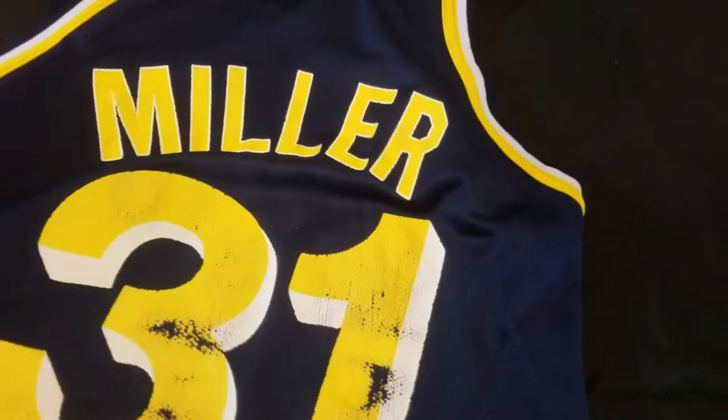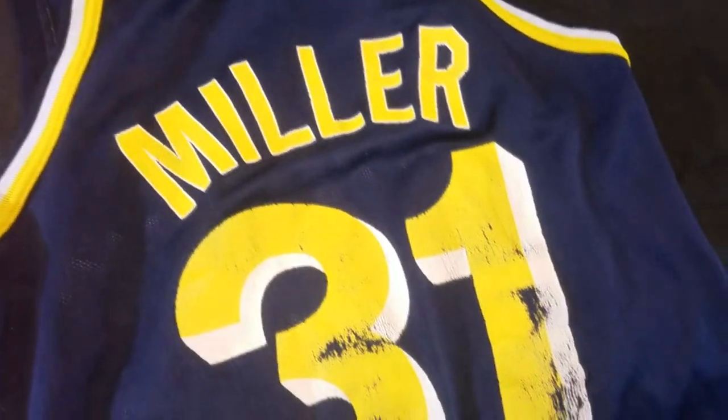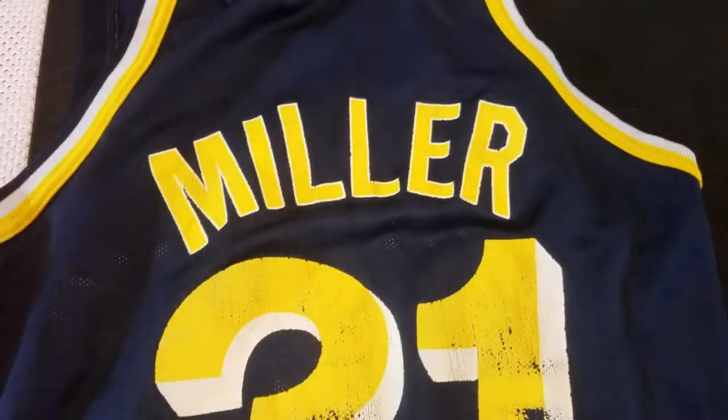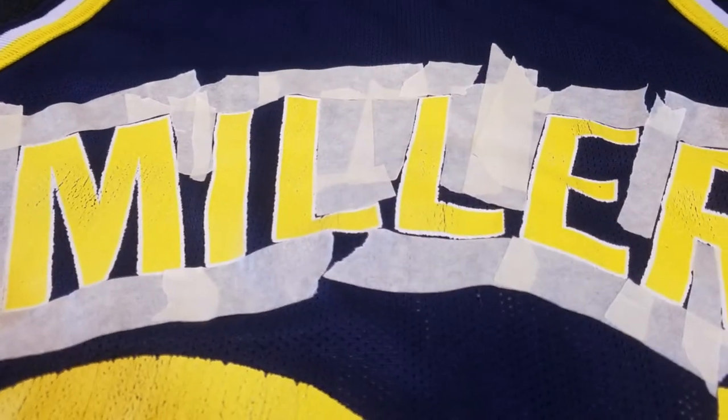Here's a quick close-up of the jersey itself so you can see all the areas that are cracked. This is going to be interesting to see how it comes out since I'm not very artsy or crafty, but I think I can do it. So there's the front — doing this with one hand — and there is the back. The back's pretty bad; if it was just the front I'd probably leave it, but the back's pretty bad so we'll see what happens. Let's go ahead and start taping.